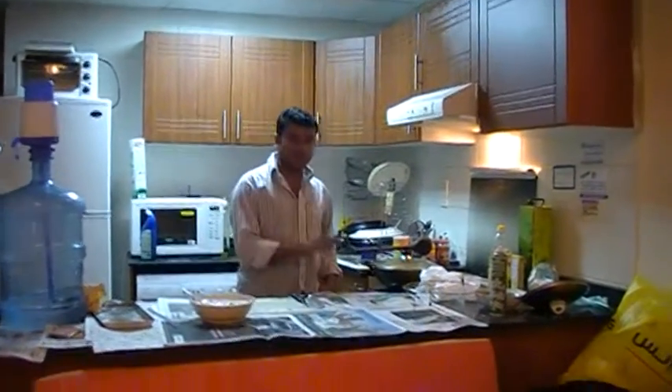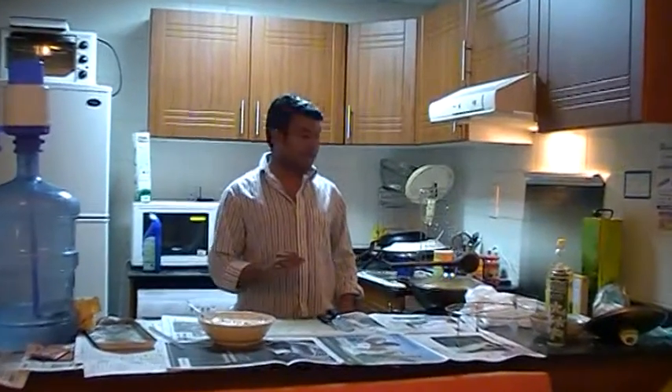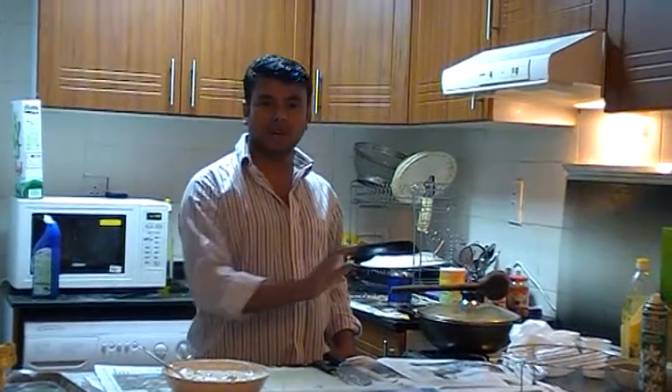First, we have 1kg of fish plop. We have boiled it in 1kg of water.